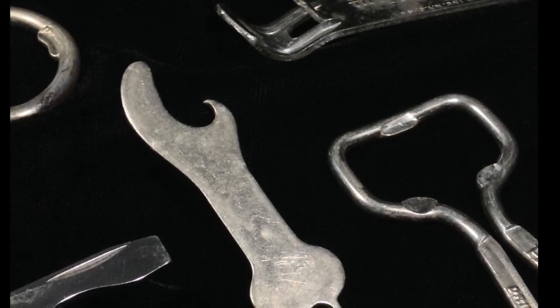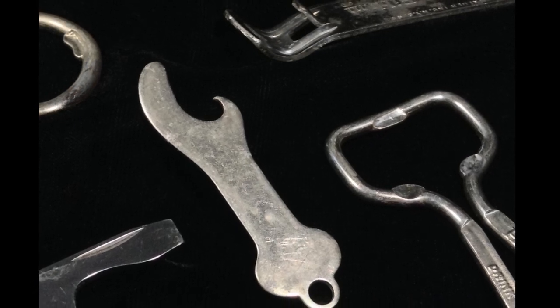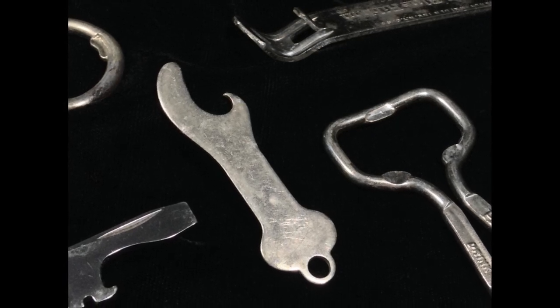Bottle openers. I like bottle openers. They're a bit nostalgic. They're useful. And over the years, openers have found permanent homes in my tackle box, my shaving kit, all over really. They're handy.